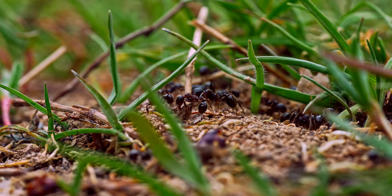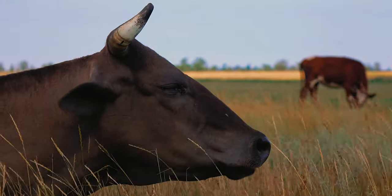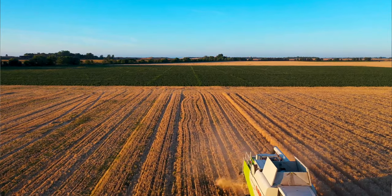After a couple of applications, they could control insects for years. Unfortunately, these chemicals ended up in animals and our food supply, and eventually they were phased out in the 1970s. Currently, our options are short-lasting insecticides that are more narrowly targeted.